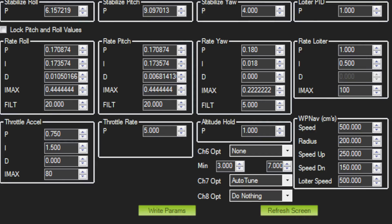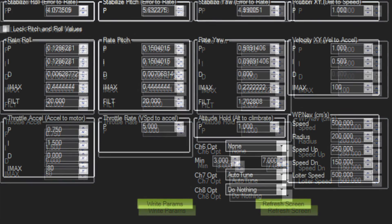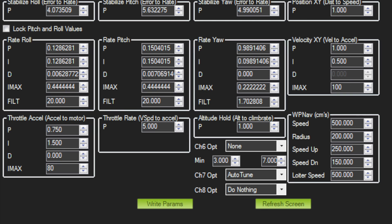Here are the PIDs before I performed the autotune, and here are the PIDs after I performed the autotune.